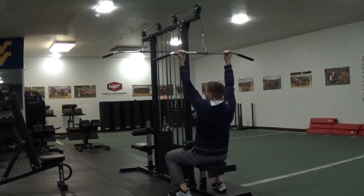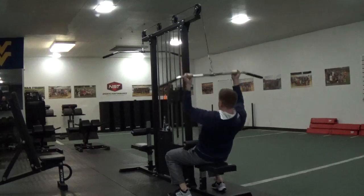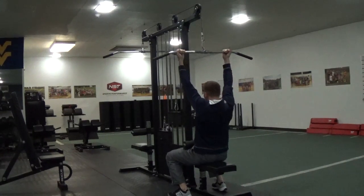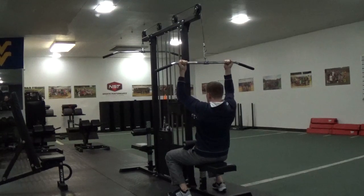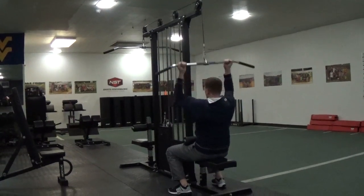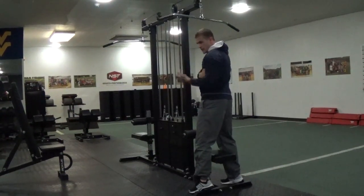A lot of athletes make the mistake of leaning back and using momentum — that's cheating. You should never lean back; you should be upright. You want to pull the bar towards your neck, but don't think about using your arms. Think about using your back muscles when performing this motion.